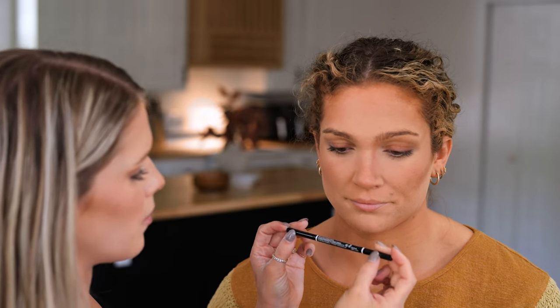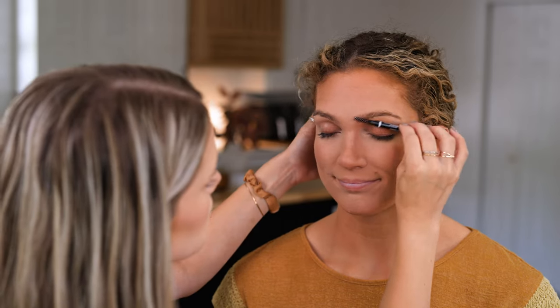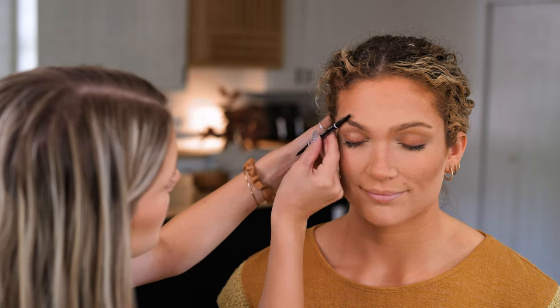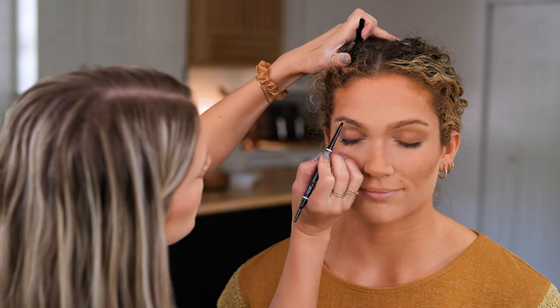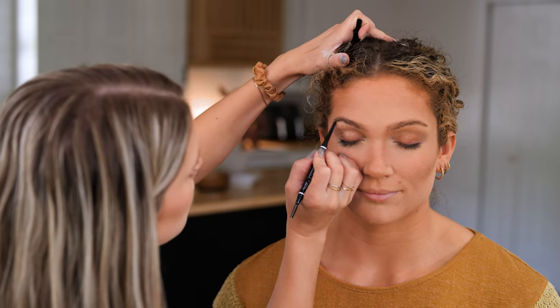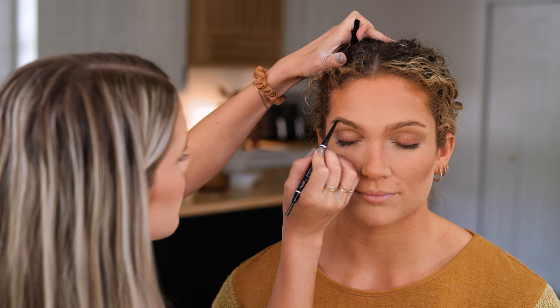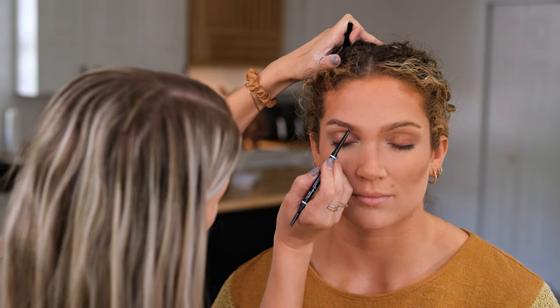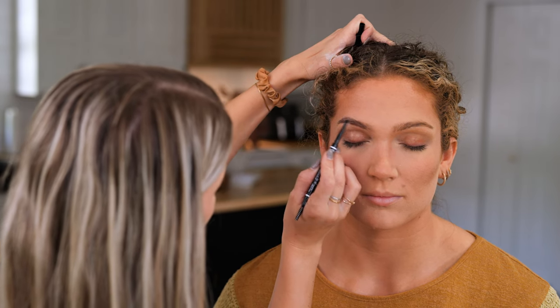For her brows, I'm using the NYX micro brow pencil in the color Ash Brown. One side has the application color, and the other side has a little spoolie to smooth out her brows and brush them in the right direction. I'll begin by brushing them out, then go in with the product and lightly brush it through her brows. It's a cool-toned color match, which I like.